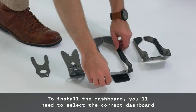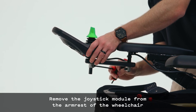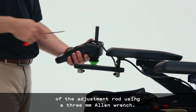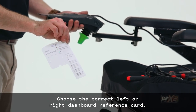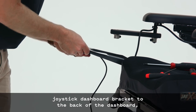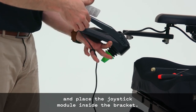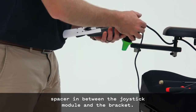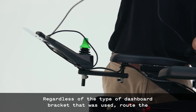To install the dashboard on a color joystick, remove the joystick module from the armrest using a 5mm Allen wrench. Remove the two screws on the bottom of the joystick on either side of the adjustment rod using a 3mm Allen wrench. Feed the joystick cable through the split in the color joystick bracket. Choose the correct left or right dashboard reference card. Use four 4-40 x 3/16-inch screws to attach the color joystick dashboard bracket to the back of the dashboard with the reference card behind the bracket. Route the dashboard cable along the lower inside bend of the bracket and place the joystick module inside. Turn the joystick module upside down and slide the color joystick spacer between the joystick module and the bracket. Insert two M5 x 16mm hex head screws and tighten with a 3mm Allen wrench.